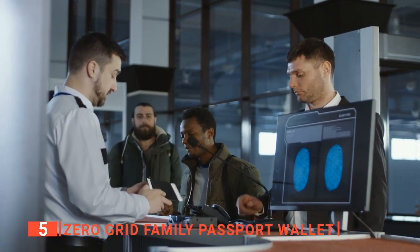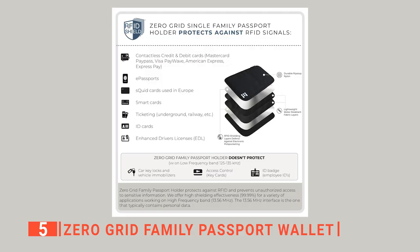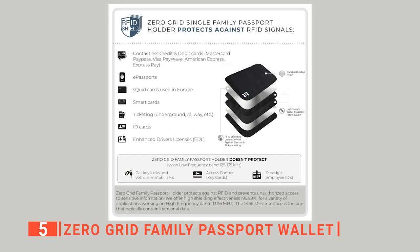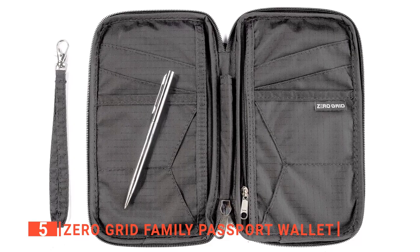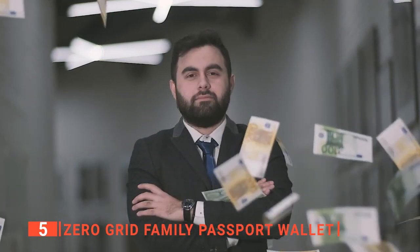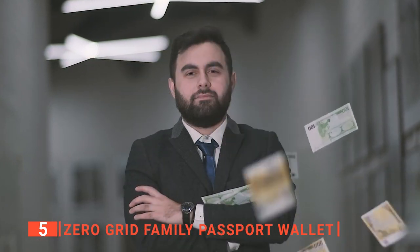It is fairly common for people to lose their identities to thieves with digital scanners at the airport. For this reason, this unit features a security RFID lock that protects against unauthorized scans of your credit cards or IDs stored in the wallet. We also like the included micro travel pen, which comes in handy for signing custom forms. The manufacturer also offers trip insurance with a $300 reimbursement fee in case any item is stolen from this passport holder.